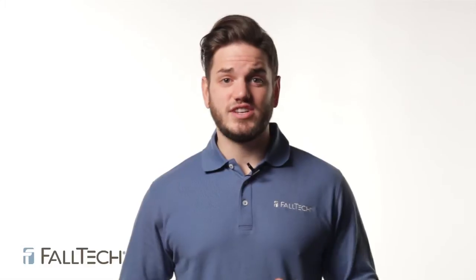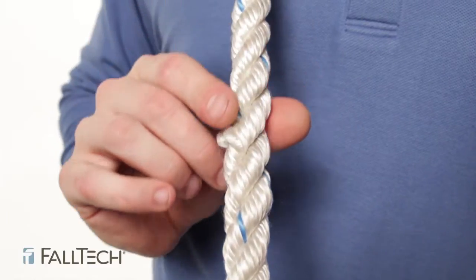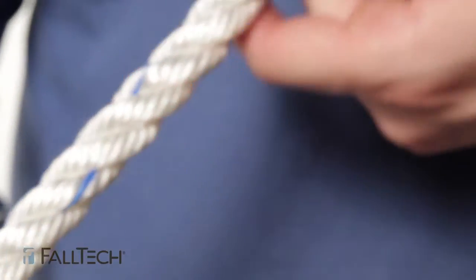Rope diameter: just like in webbing, weakened areas from extreme loads, such as being exposed to a fall, will appear as noticeable changes in original diameter. As you run your hand down the rope, the diameter should be uniform throughout. If there is a variation of more than 5%, you must remove from service.